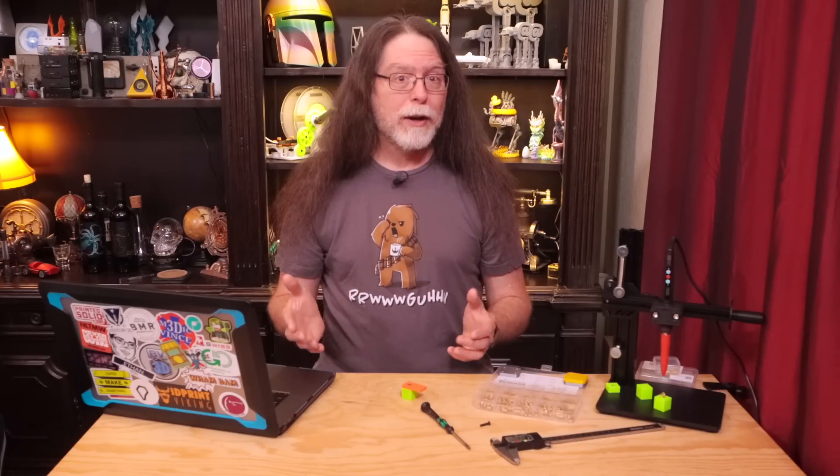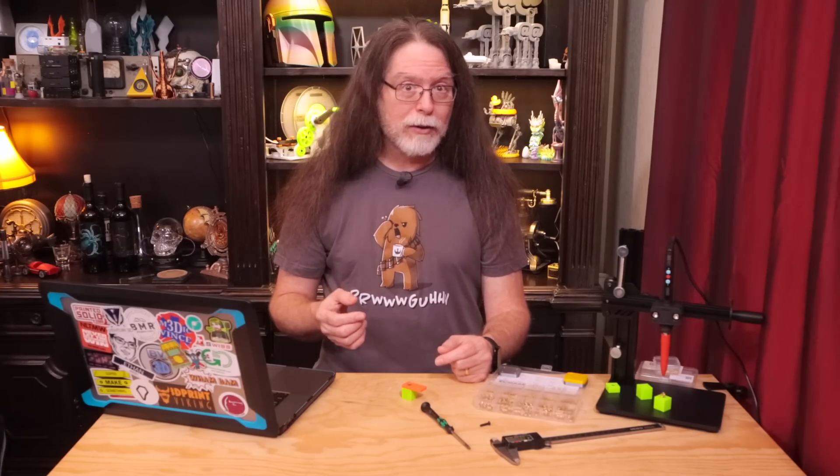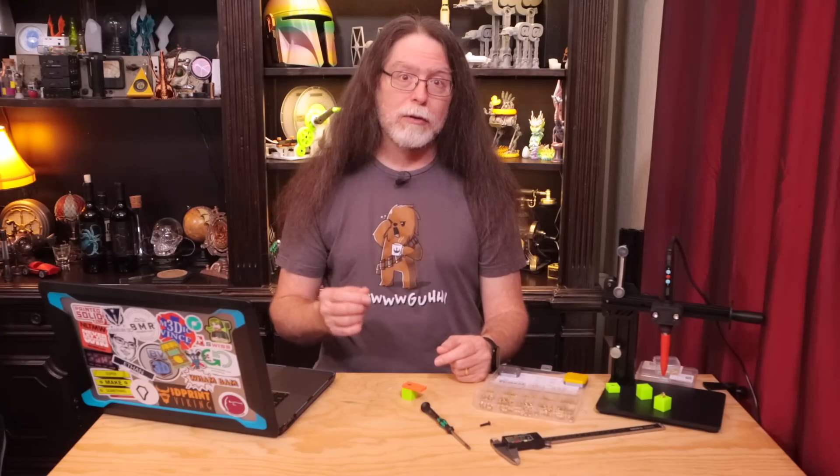I designed this around an M4 heat set insert, but the design philosophy works for other insert sizes as well. Regardless of insert size, subtracting 0.4 millimeters from the outside diameter gives the right hole diameter for your model. Adding one millimeter to the length of the screw or insert — whichever is longer — gives the right hole depth. Adding one millimeter to the screw's threaded diameter gives the right screw hole diameter. And adding one millimeter to both the diameter and height of the screw head gives the right dimensions for a screw head recess.